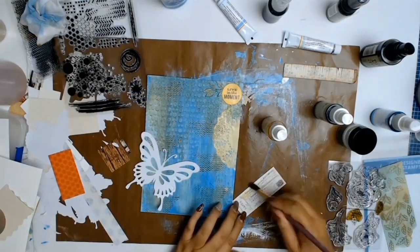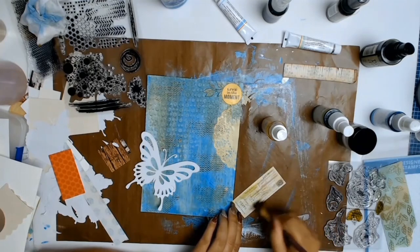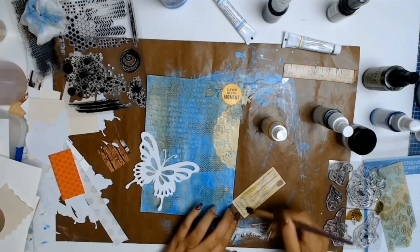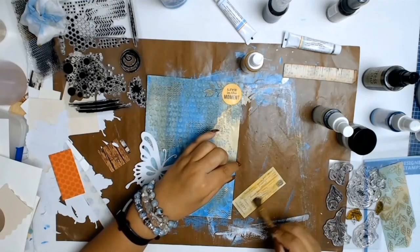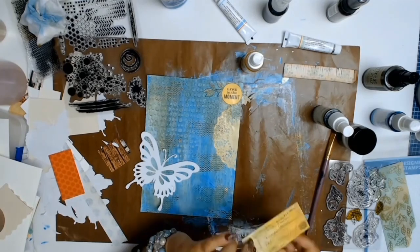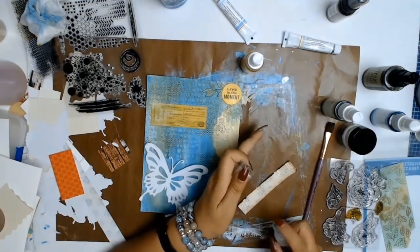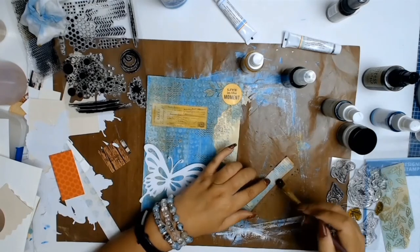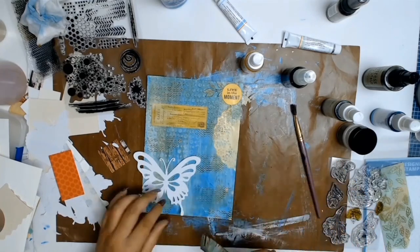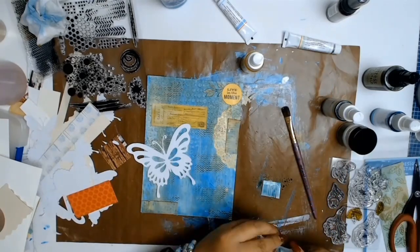I keep saying 'layout' — I'm so used to scrapbooking — I mean journal page! One thing I like to do when journaling is use the leftover product on my mat. At the start you'd have seen me picking up just what was on my mat, and because I tend to work in color schemes it gives different tones and varieties. It's a cheap way of doing journaling but gives a nice color variation, as long as the colors on my mat won't make a muddy mix.